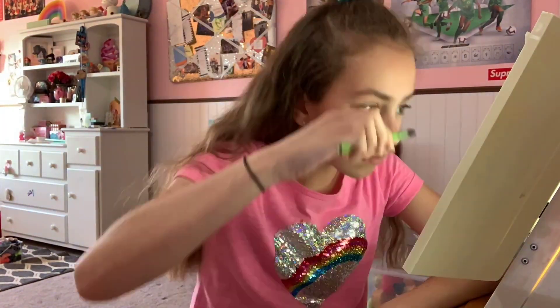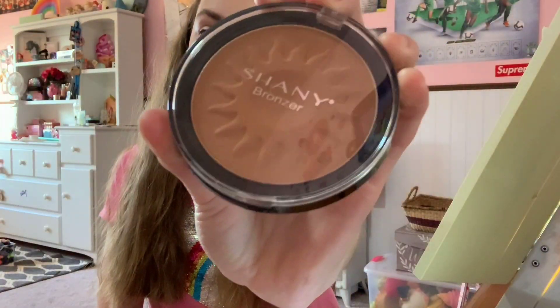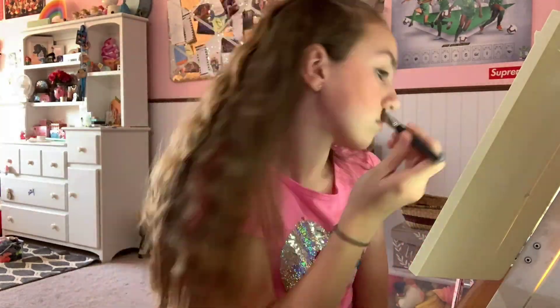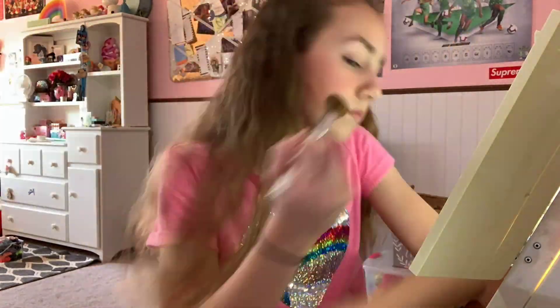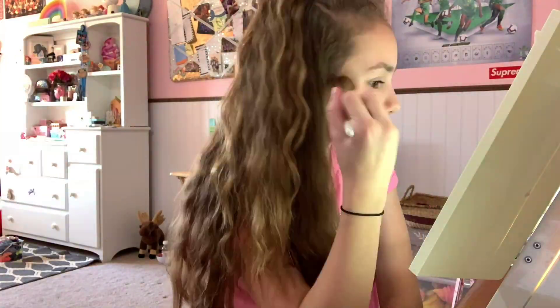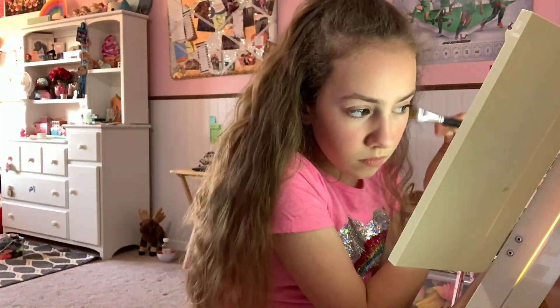Now I'm going to be putting on some bronzer and I'm going to put it right on my cheekbones. Now I'm going to use some highlighter — I'm going to be putting it right above the bronzer, on my nose, and on my cupid's bow.